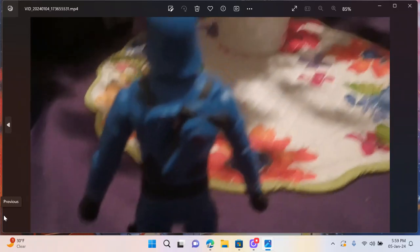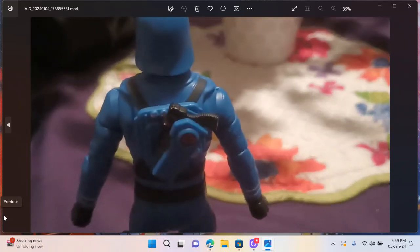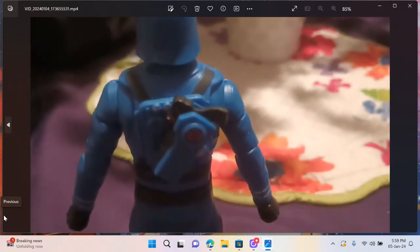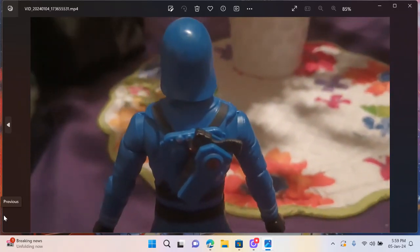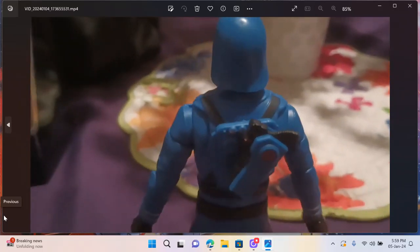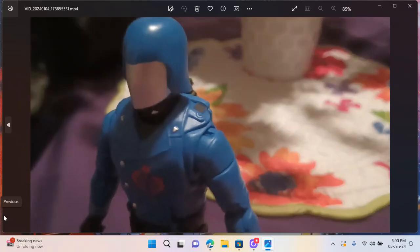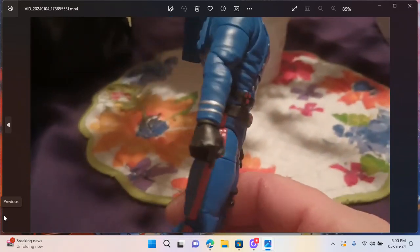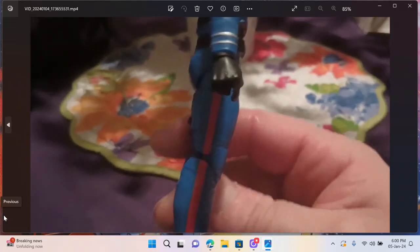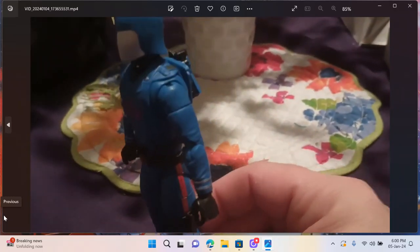He doesn't have the silver on his helmet — just basic blue, kind of like the original toy since that's what he's based on. Like the original toy, he's got the red striping on his legs or pants, kind of like Han Solo.